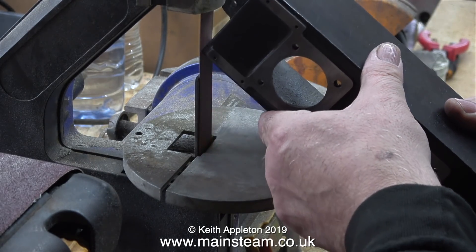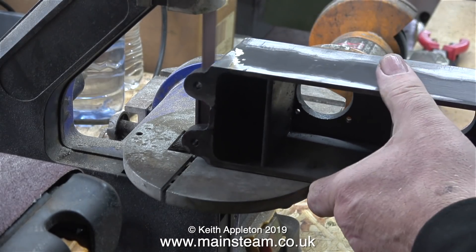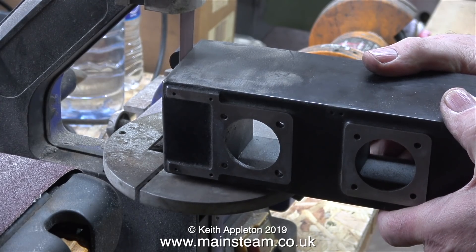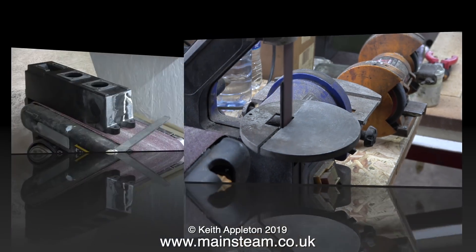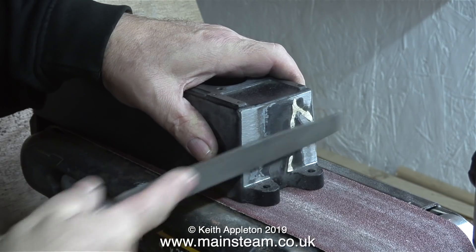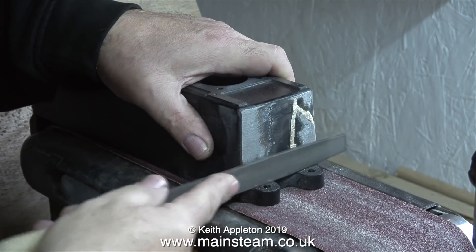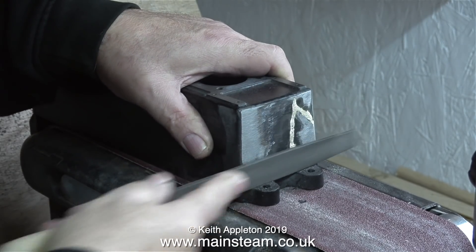I'm starting first with my 4-inch belt sander and now moving on to my 1-inch belt sander to remove all the lumpiness on the outside of the casting. When using a belt sander you have to be very careful not to take too much metal away — it's quite difficult to control a big lump of metal against a moving sanding belt and very easy to dig lumps out. I think for this job I prefer to use a file; I have more control and can actually see what I'm doing. This is a new file I bought from Black Gates Engineering and because it's very new it's very sharp.